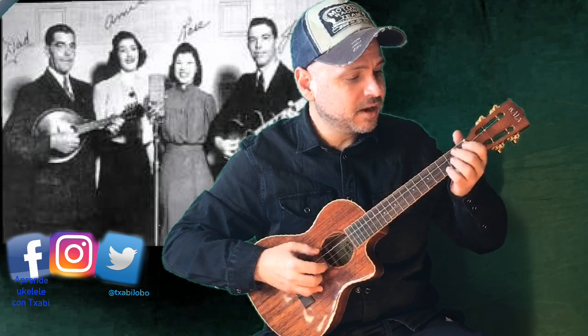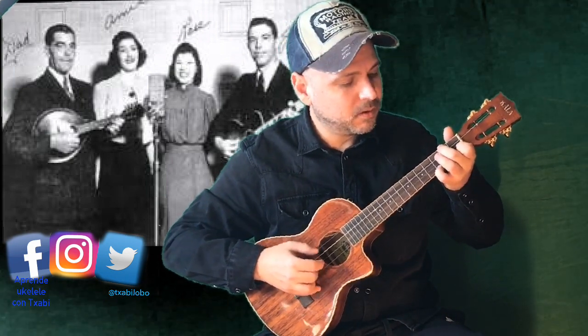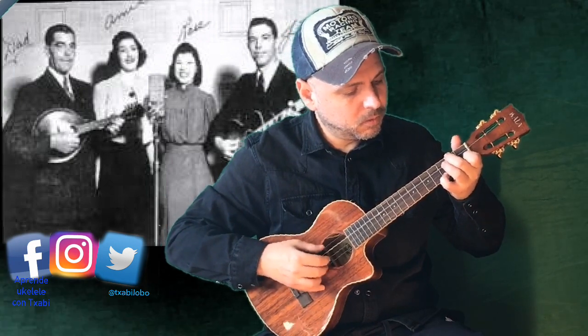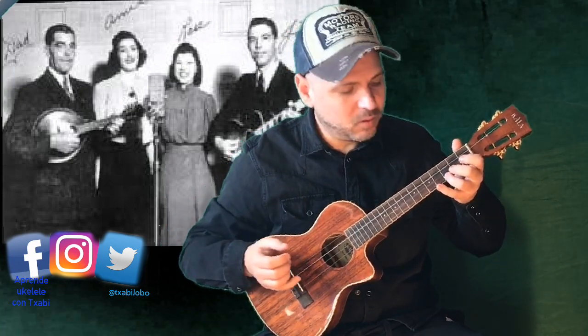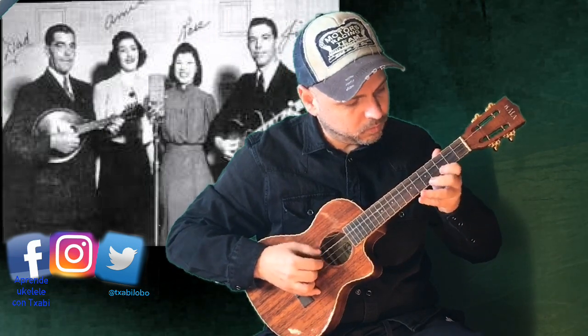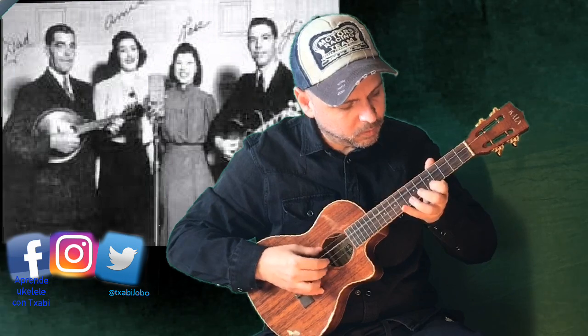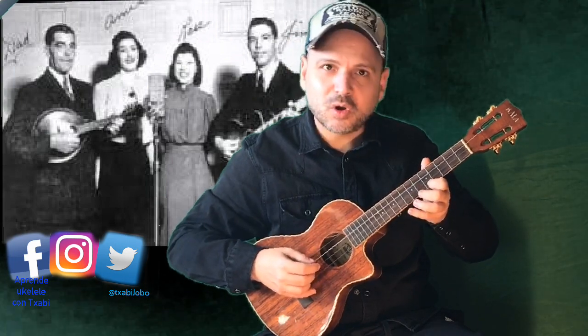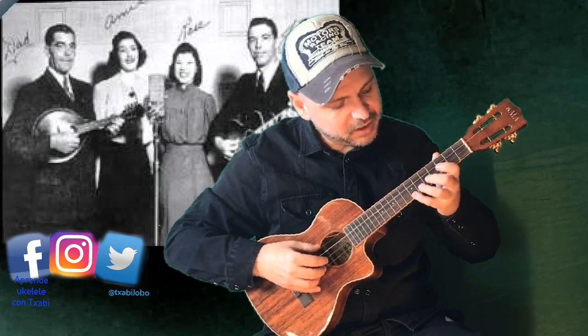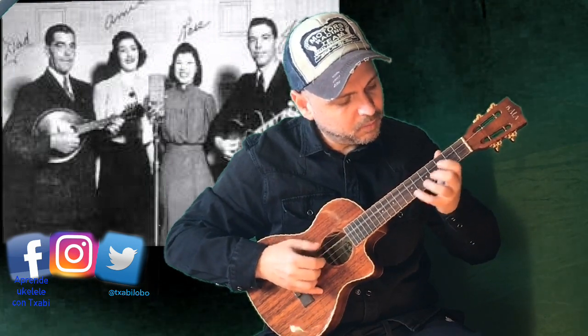Now the melody is still in Do, but we are on the chord of Fa. Then to return to Do — and this is the same. Now comes the second ending, which would be the 7th. We are with Do, then Sol.